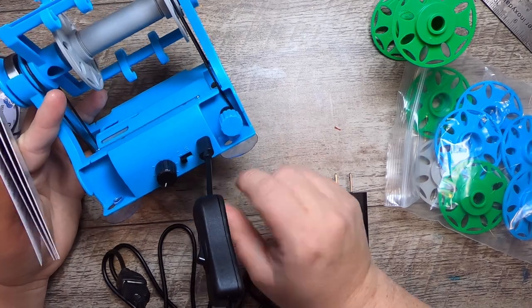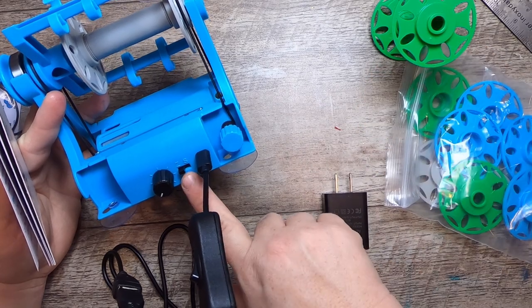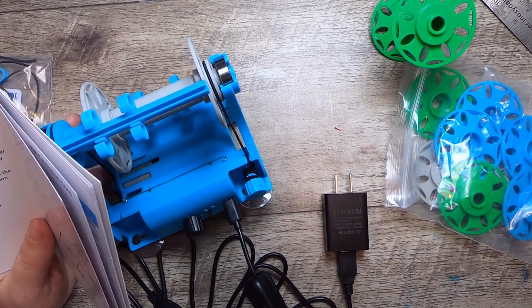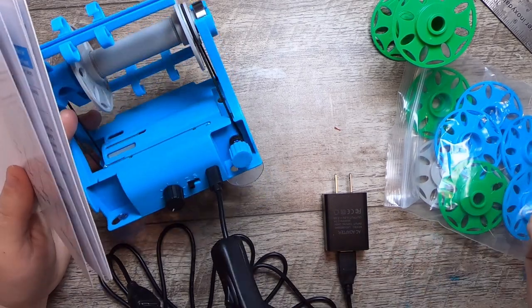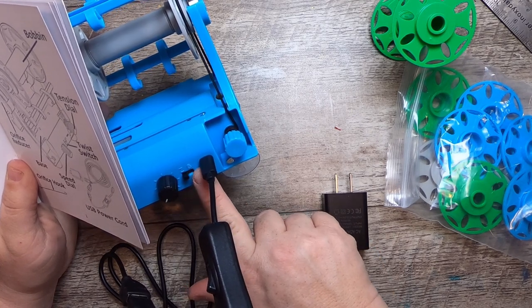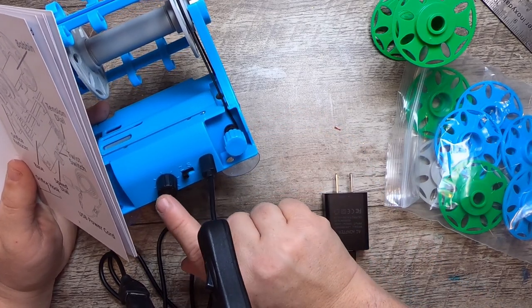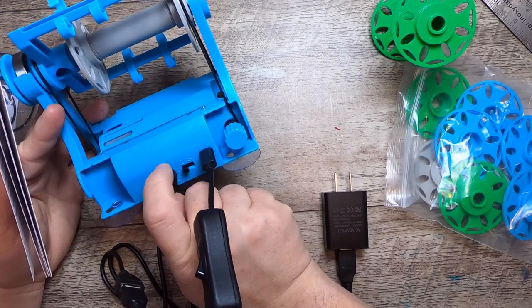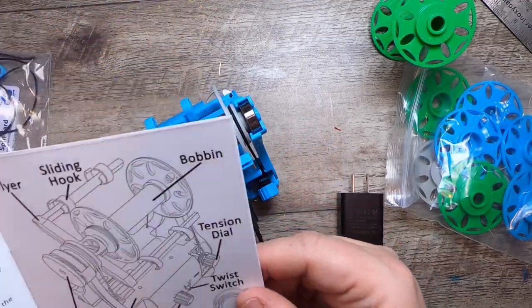Tightening pulls the yarn harder from you; loosening lets up the tension. We have the Z and S twist: you'll be spinning on S and plying with Z. Spinning is when you're creating your yarn; plying is when you're putting two yarns together to set the twist for a balanced yarn. And then there's the speed dial — turn it up if you want the wheel to really whip, or back down to go slower.